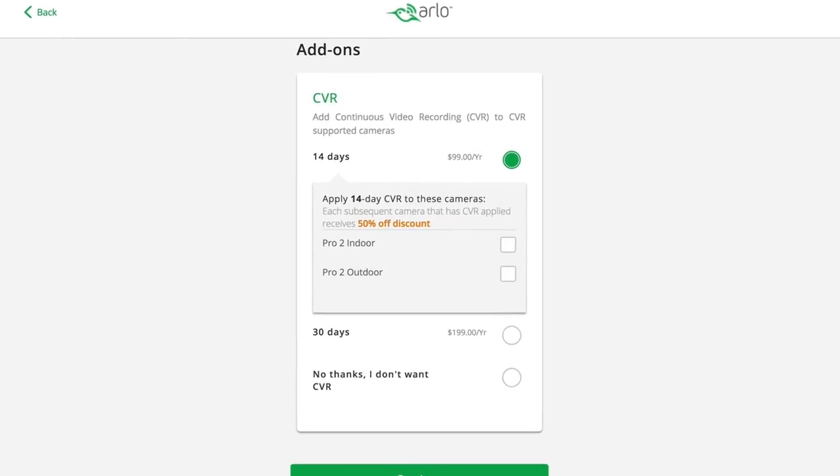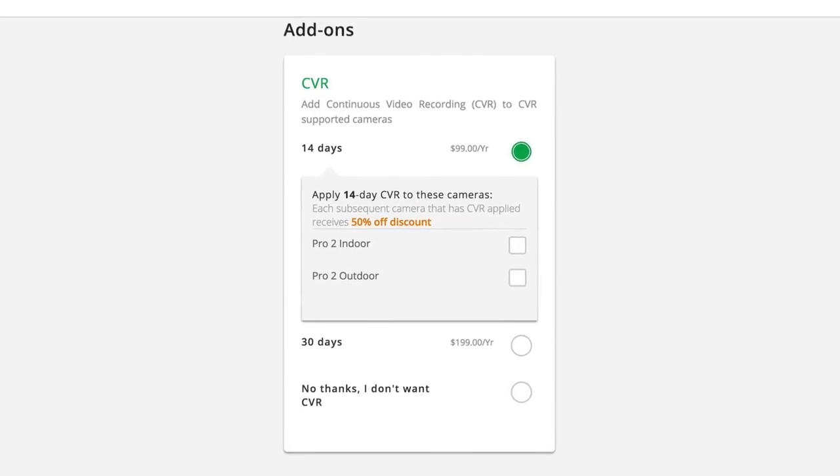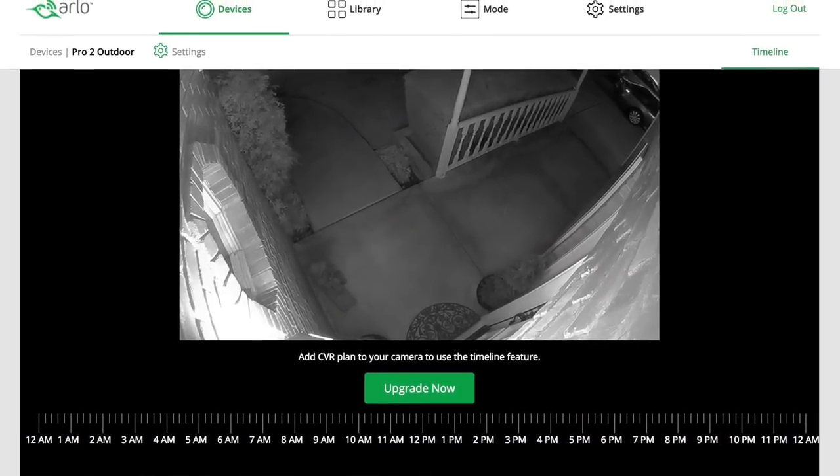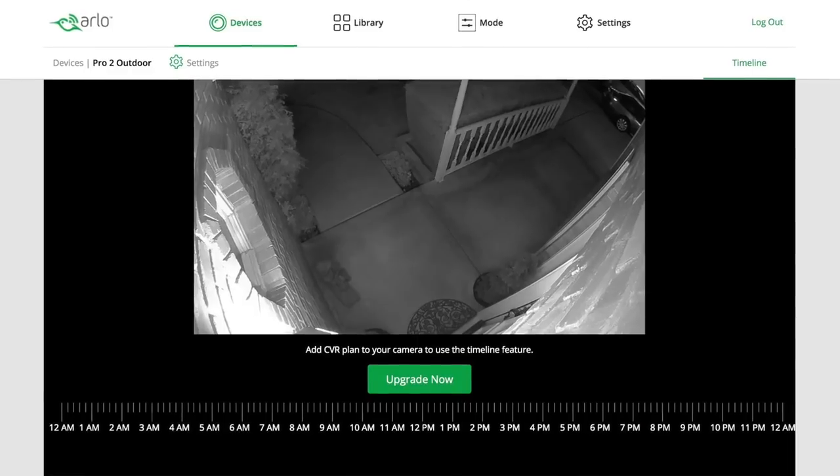Another main difference with the Arlo Pro 2 is the CVR. When you pay $100 a year or $10 a month, you can have CVR — continuous video recording — so it's not just recording when it sees motion; it's always recording. The only issue is the camera has to be plugged in for this feature.